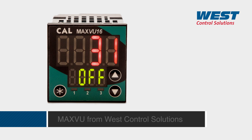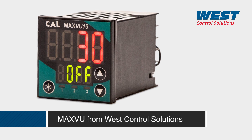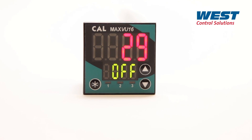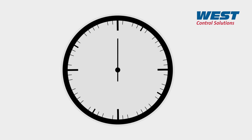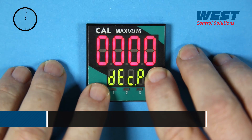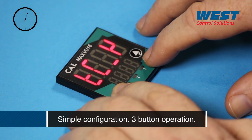If you are looking for a simple temperature controller that is quick to set up and easy to program in many different applications, then MaxView is for you. Here's why in just 60 seconds. MaxView is so simple to program, you can be up and running in just 60 seconds.